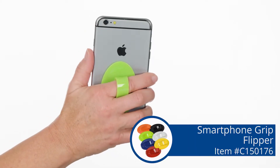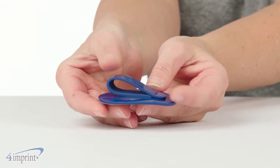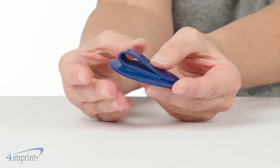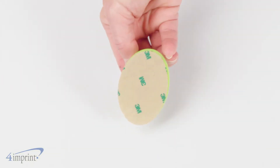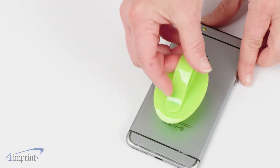Get a grip with this handy smartphone accessory. My name is Bonnie and today we're checking out the smartphone grip flipper. This grip is made from soft rubber that ensures comfort in the hand. It attaches with super strong 3M adhesive for a secure hold and lies flat when in a pocket or pouch.